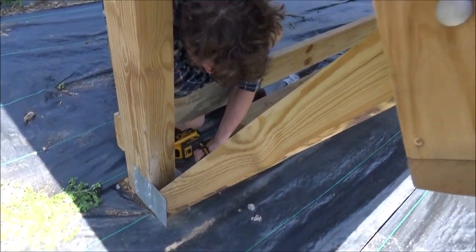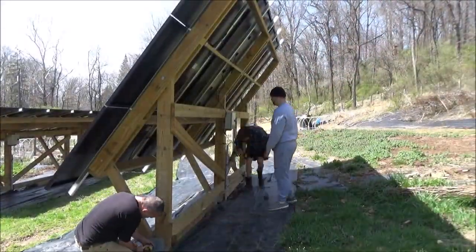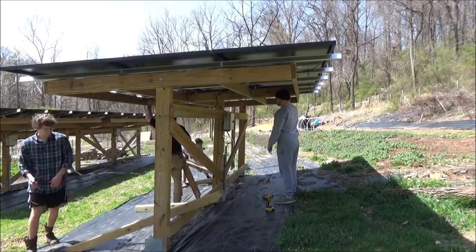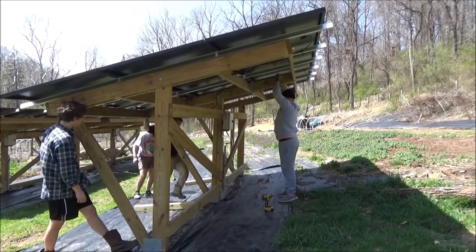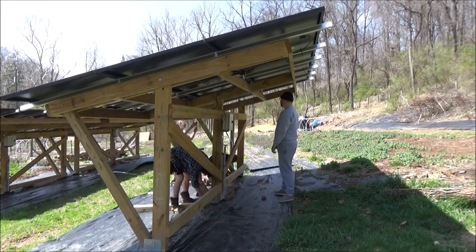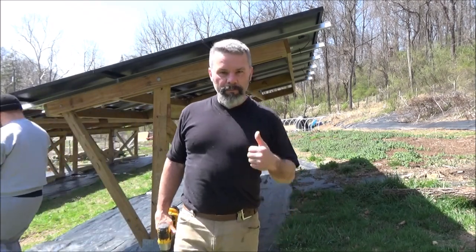Take the screws out of the post, unbolt it, and then we'll tilt it up and put the new posts in. There it is — adjusted for the summer, so we're good to go.